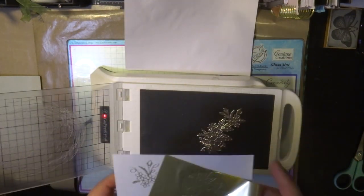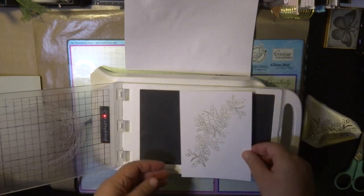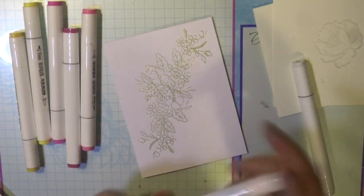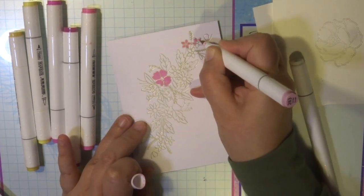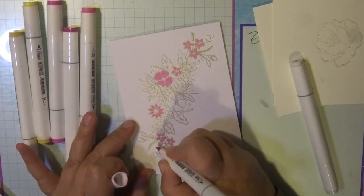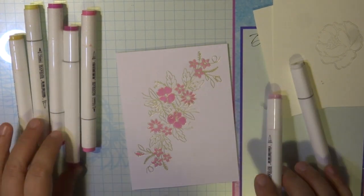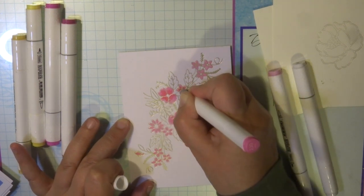Now I have both of my foiling images ready to go and they're ready to be colored in with my alcohol ink markers. I'm using the new Couture Creations alcohol ink markers — they've been very popular. I'm going to show you how quick and easy it is to color in, and the foiling does not disappear — it stays there. It's almost like an embossed image on my cardstock. Remember with the alcohol ink markers, please use your blending combination chart — it gives you an outline of some of the colors. I've used lots of color combinations from that chart to create the flowers and leaves in my foiled image.